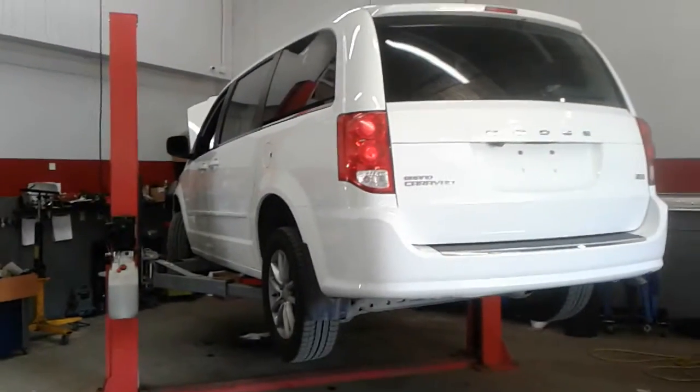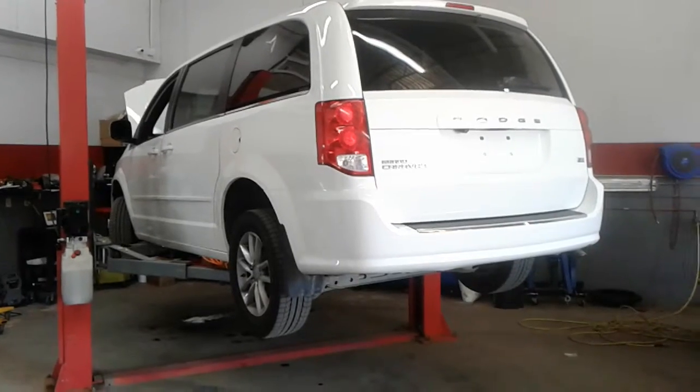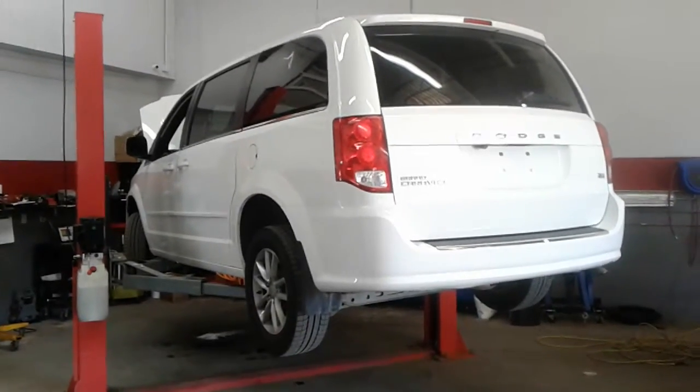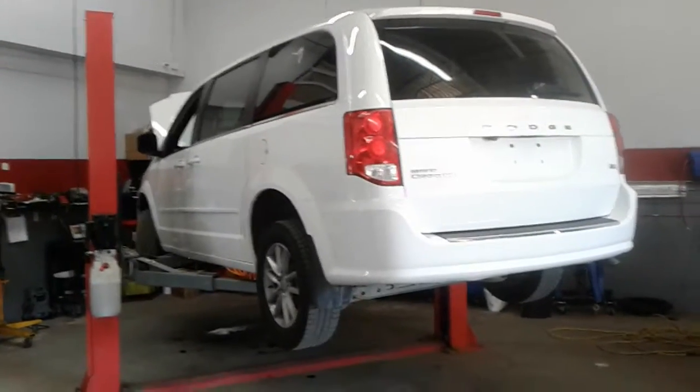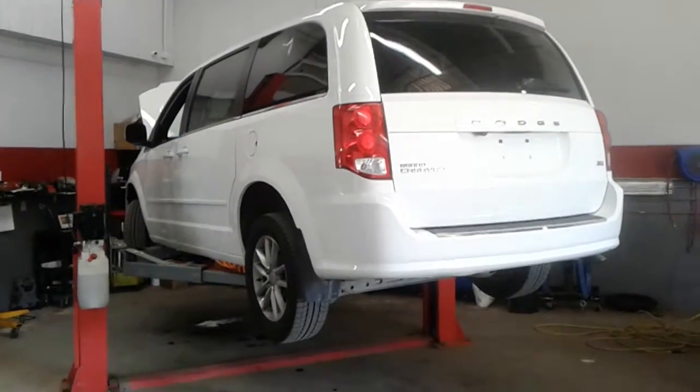Hi, my name is Eric Wilson. I'm an independent licensed mechanic with 35 years of service and I've been contracted by Waheed Auto Sales to give you the inside story. In the next five to six minutes, that's exactly what I'm going to do on this Dodge Caravan so you can make an informed decision.